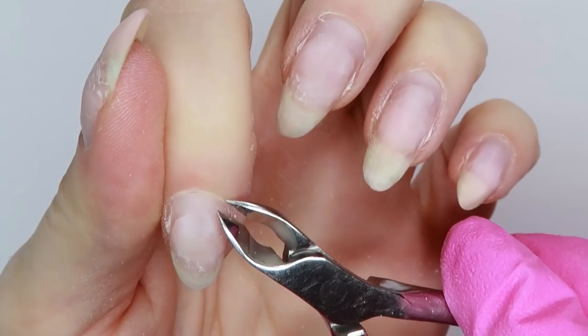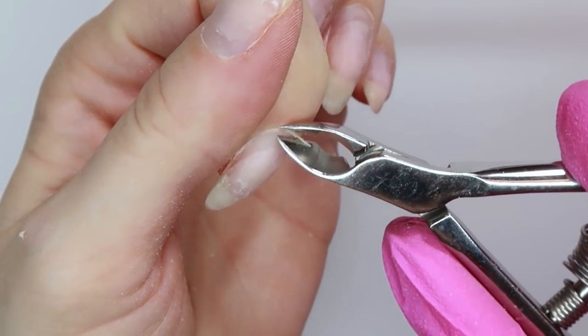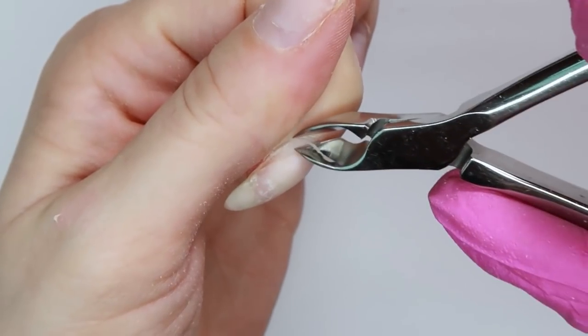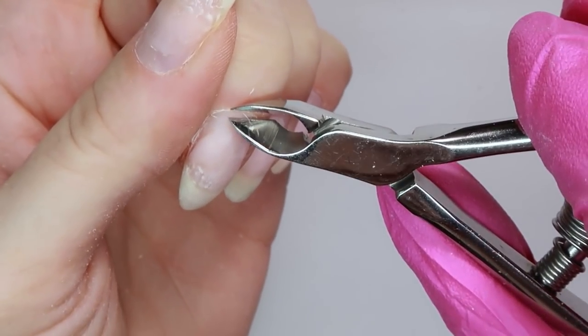Now I'm using my Erica's Boss Lady nippers and I'm just nipping off the skin that is hanging off the nail. I say this in every video — if you don't feel comfortable with this part, you can totally skip it.